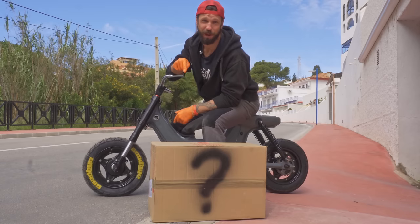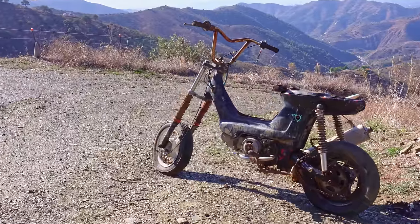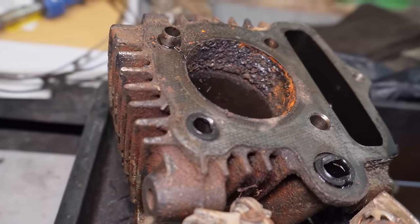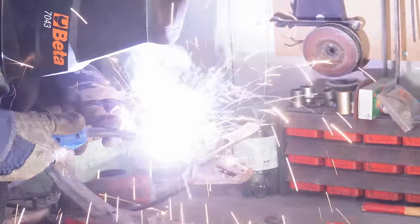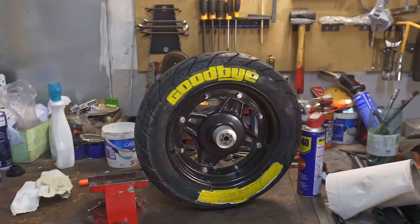This box contains three times the original power of my minibug. Let's unbox it! It's finally time to admit it — I'm way over my head into this. What was supposed to be just a quick refresh in two episodes has turned into an absolute cutting, welding, painting and buying new parts frenzy.